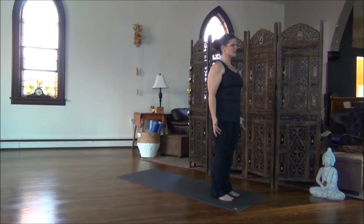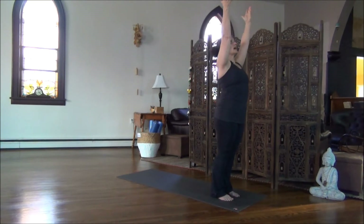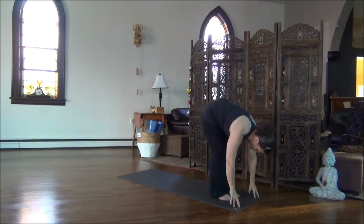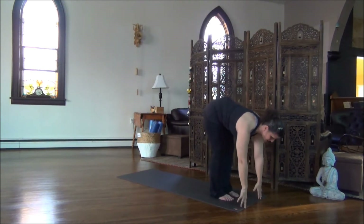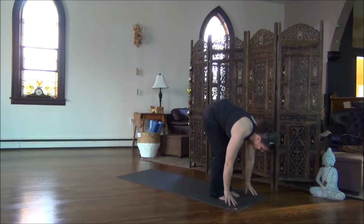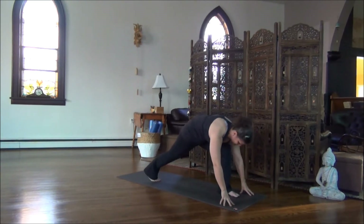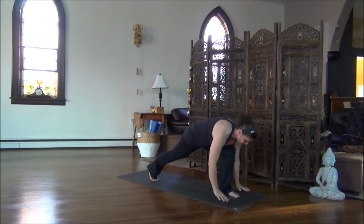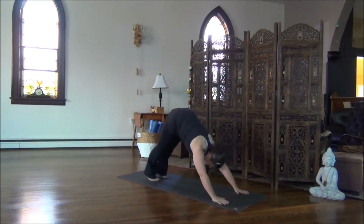So let's begin the Sun Salutation. Inhale, arms sweep up. Bring some curve to the upper back, and as you exhale, bow forward. Bend enough so that your fingertips touch the floor. Inhale, come really high on your fingertips, lengthen through the spine. Exhale, step your right foot back. Hold here, take an inhalation. Exhale, plant your hands, step the left foot back, pressing to Downward Dog.